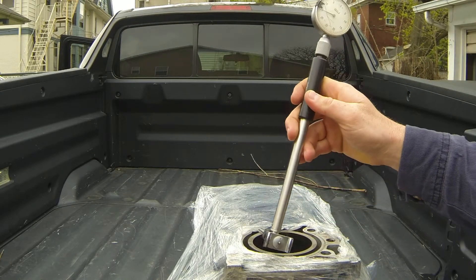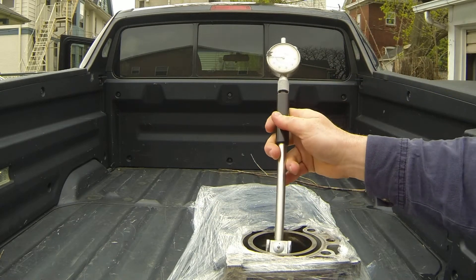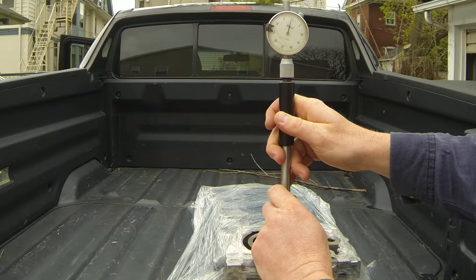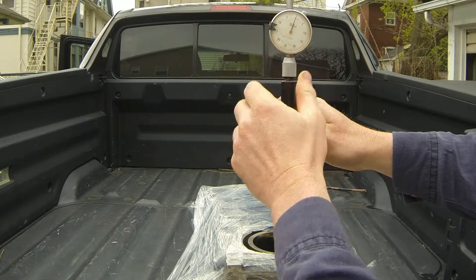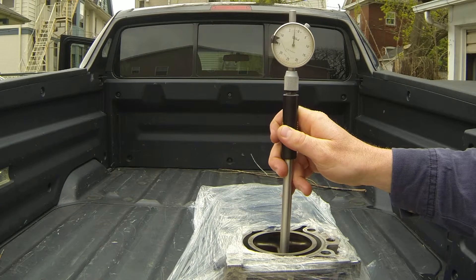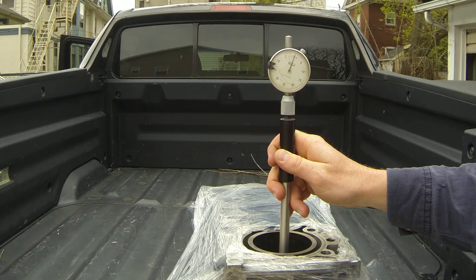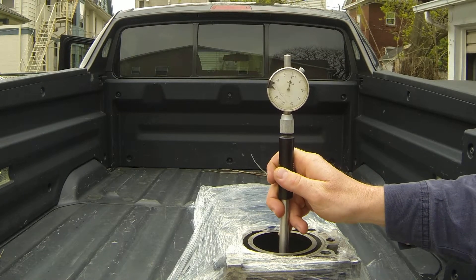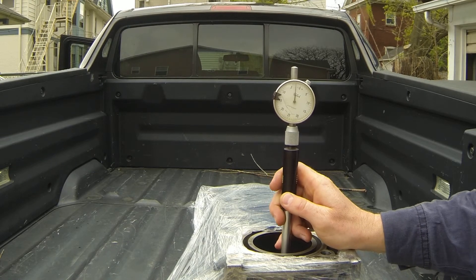I borrowed this bore gauge from a friend from work and we're going to check this out here. Basically drop it in almost at the top, right in the compression zone, right below where your build up is. What you do is move it back and forth until the needle is just at zero. I had it set at zero, but you just spin the dial so the needle will line up with our zero mark. Then what you do is just move it down the bore, keep wiggling it back and forth until you find the smallest mark. We're right around zero, holds true almost all the way down.